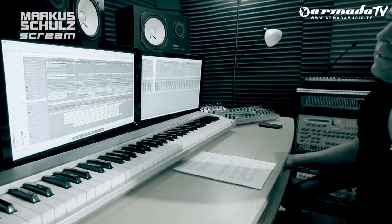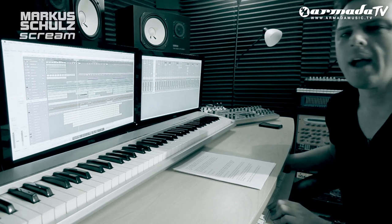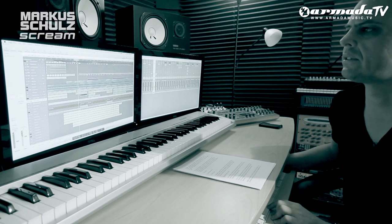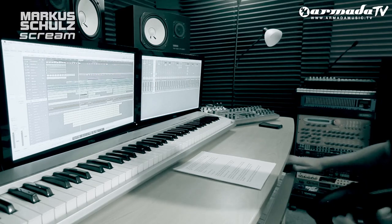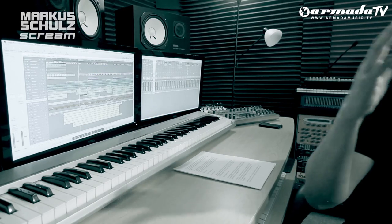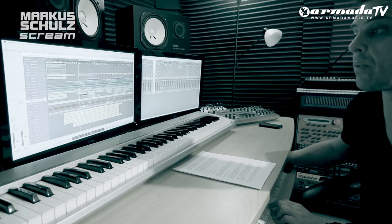When I heard that vocal I just said, this is something special — this is something that could cross over to radio and to mainstream. But every track like this needs a big riff. So we really spent some time to make sure we came up with a massive riff that would sound like — what I envisioned was — a big arena, hearing the riff all the way in the back. We worked on a riff and this is what we came up with.